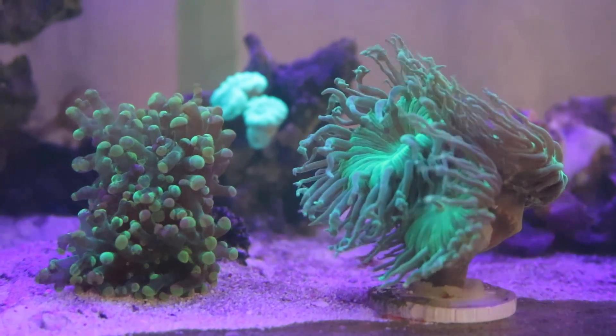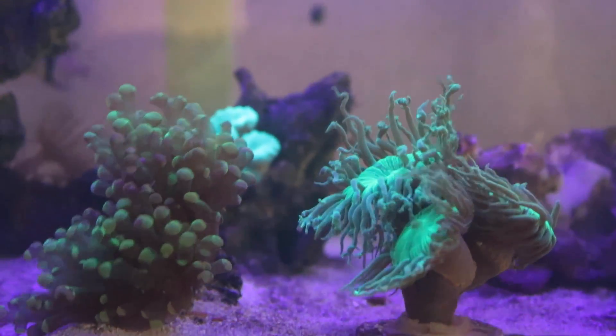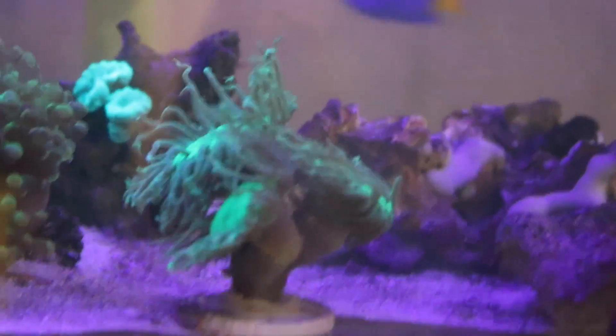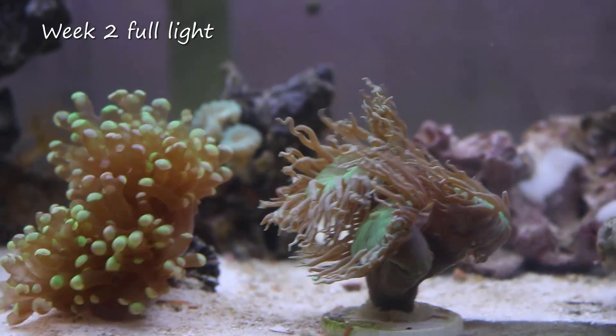What I've done now is show you how they're fluorescing, which is a good indicator for how healthy they are. I'm going to show you both shots — just UV here, as you can see — and then I'll turn on the 10K, the two strips, so you can see what it looks like in full light.